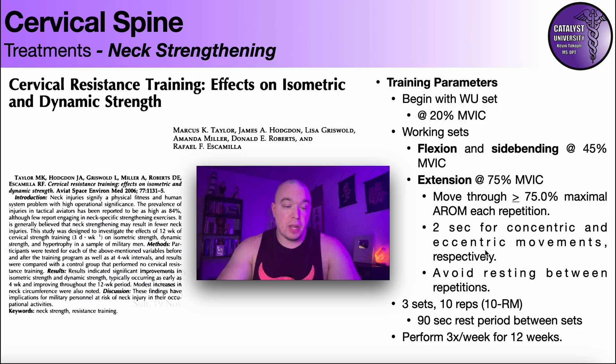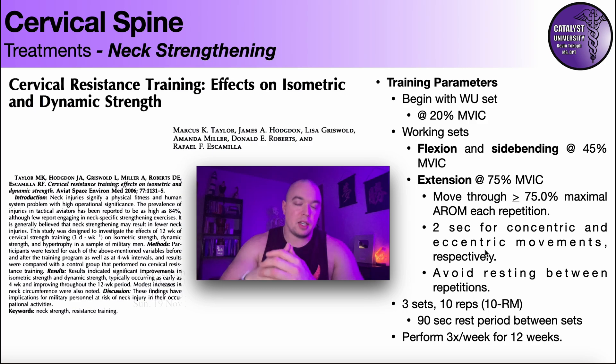With hypertrophy, they did not find a statistically significant increase in neck circumference, but it is worth noting that there was about a half-inch increase in neck circumference on average, collectively for training flexion, side bending, and extension. Although it was not a statistically significant increase in hypertrophy, it did increase a little bit. It's plausible that continued training over a longer period with more advanced exercises would yield a significant increase in neck circumference.